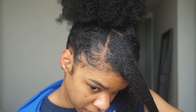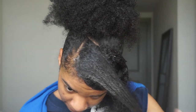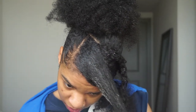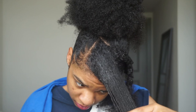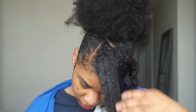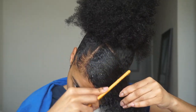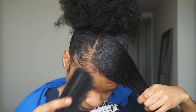Look at those edges — Edge Booster, period. Can you please send me a million more edge controls? Look at my edges — they are on swim. Other edge controls like Gorilla Snot and Got2b Gel — what's good? You cannot do the baby hairs like this Edge Booster can. Period.